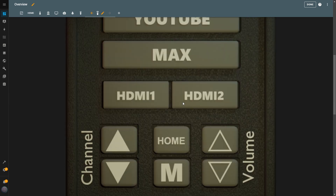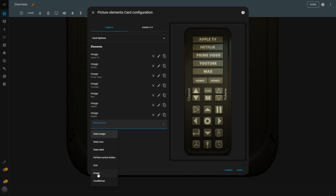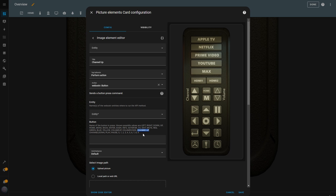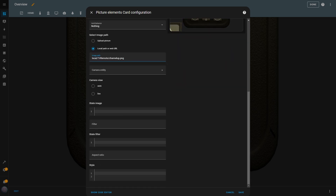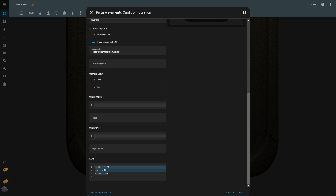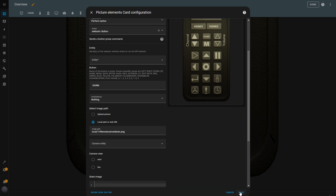Now that the source buttons are complete, let's move on to creating another set of buttons to control other TV functions. I go back into the card configuration and add a new image element. I'll name this button Channel Up and set the tap behavior to Perform Action. For the action, I choose WebOS TV button, then select my TV as the entity and set the button to Channel Up. I insert the local file path for the Channel Up button image and adjust the size and location. I can quickly create the other buttons by duplicating this one, updating the title, button action, image path, and size and location for each. I'll speed up this part as I repeat these steps for the remaining buttons — once all buttons are configured, I hit Save.